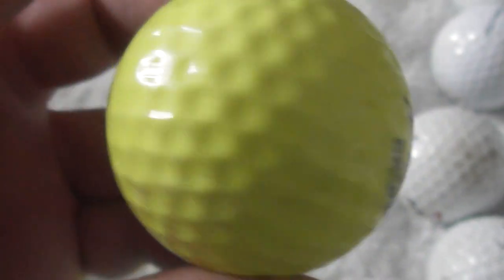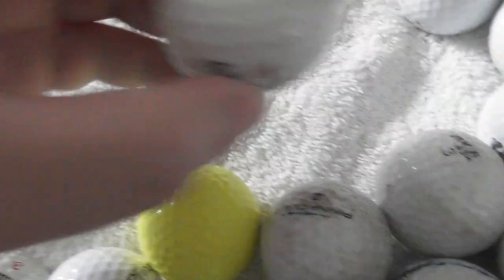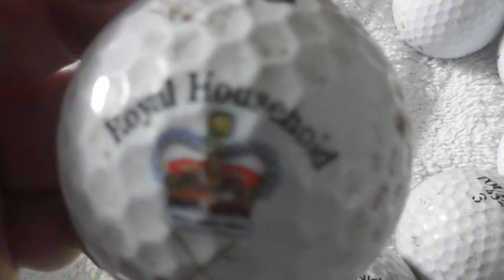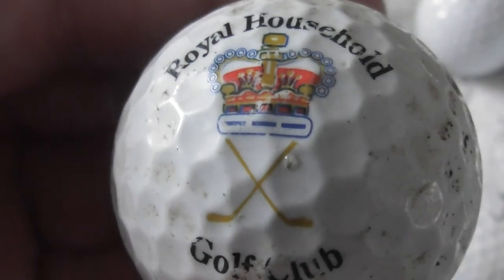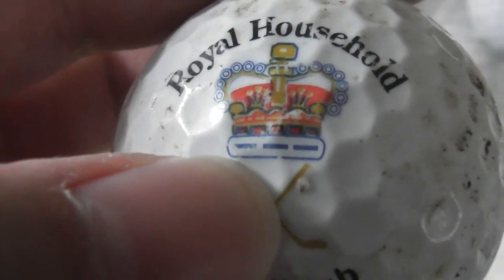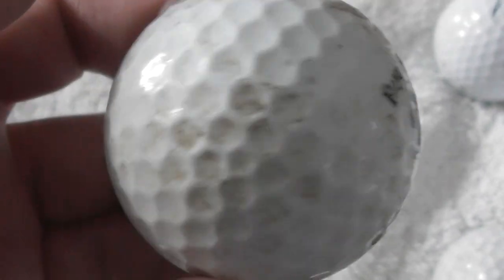Broadstone Golf Club — where's that? Next: Royal Household Golf Club. Does that say anything at the bottom of that crown, or is that just markings? It's so small — just dashes. But I have no idea where Royal Household Golf Club is.